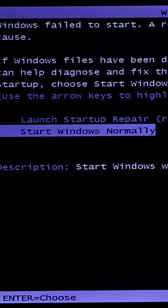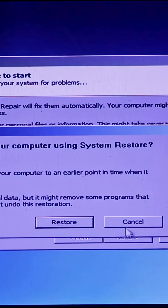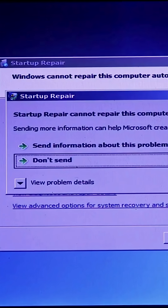Press and hold the power key until your PC restarts. Now select this option and press Enter. Click the cancel button and wait some time, then click the 'View Problem Details' option.